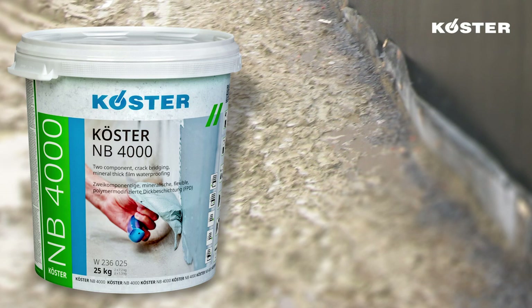KUSTA NB-4000 is a pasty, liquid-applied, seamless waterproofing with excellent crack bridging capabilities. It can be applied at low temperatures and in high humidity and still provide consistently fast curing properties. KUSTA NB-4000 can be overworked within 2 hours and backfilled after 16 hours.